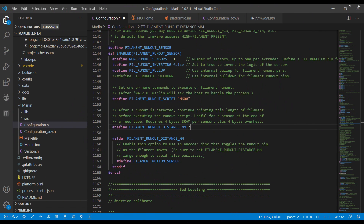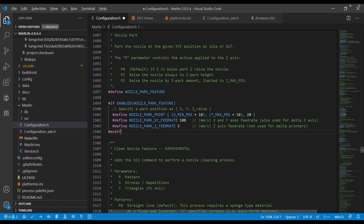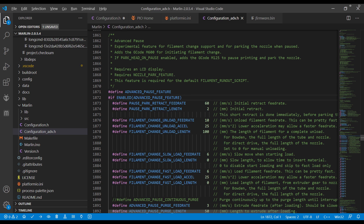For the software side, we'll need to make a few modifications to Configuration.h. To enable the filament runout sensor, uncomment FILAMENT_RUNOUT_SENSOR in Configuration.h. In this section, also uncomment FILAMENT_RUNOUT_DISTANCE_MM and set the value to 7 — if false positives occur, you may need to increase this value. Next, uncomment FILAMENT_MOTION_SENSOR. We'll also need to enable the nozzle park feature, and finally uncomment ADVANCED_PAUSE_FEATURE in ConfigurationAdvanced.h. Build and upload your firmware and you're good to go!